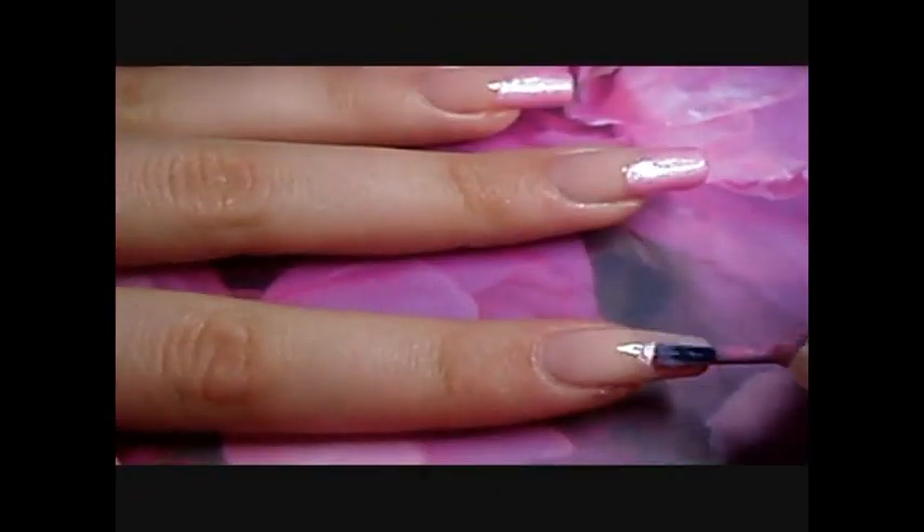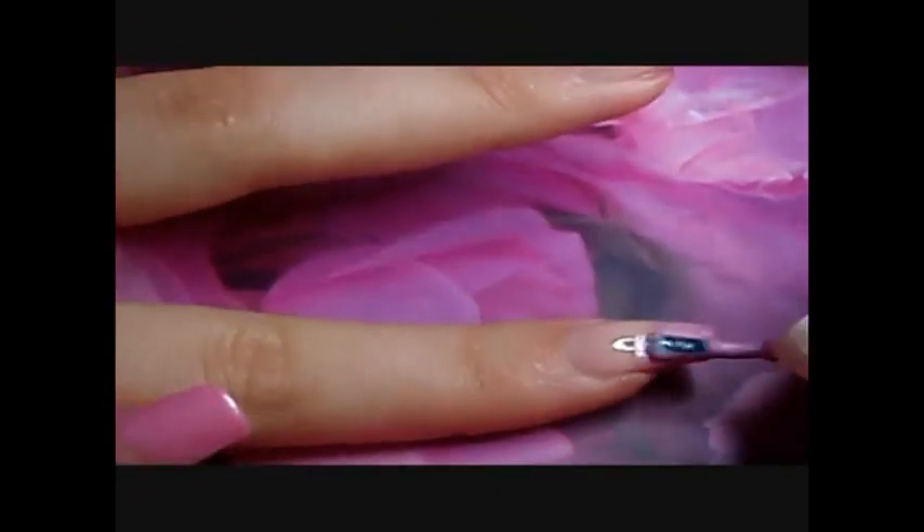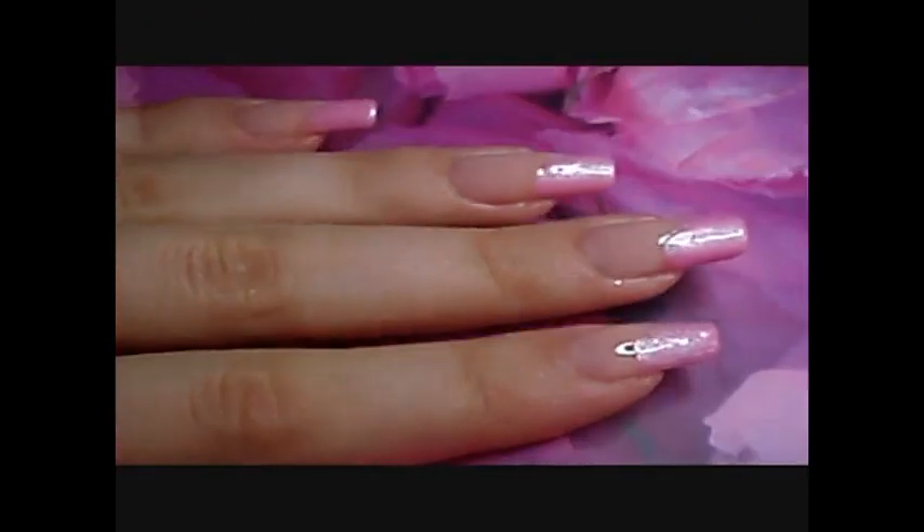Then apply the color of your choice in the corner of your nail. Here I've decided to use pink and I apply it roughly.